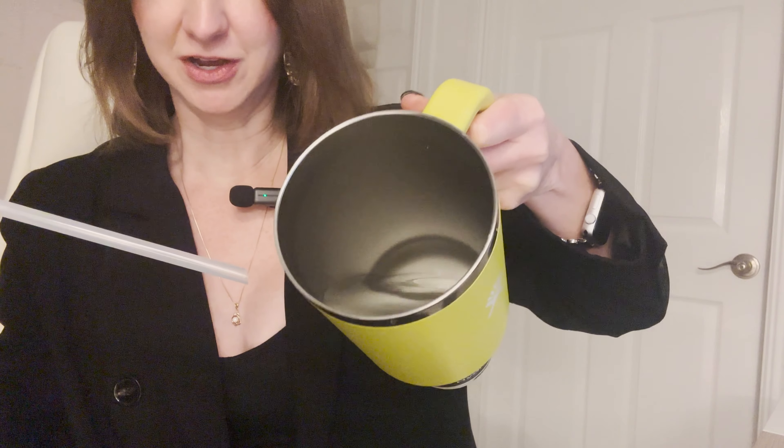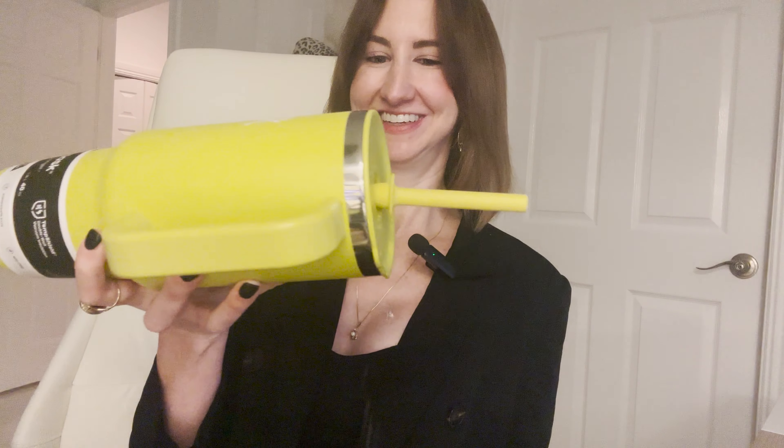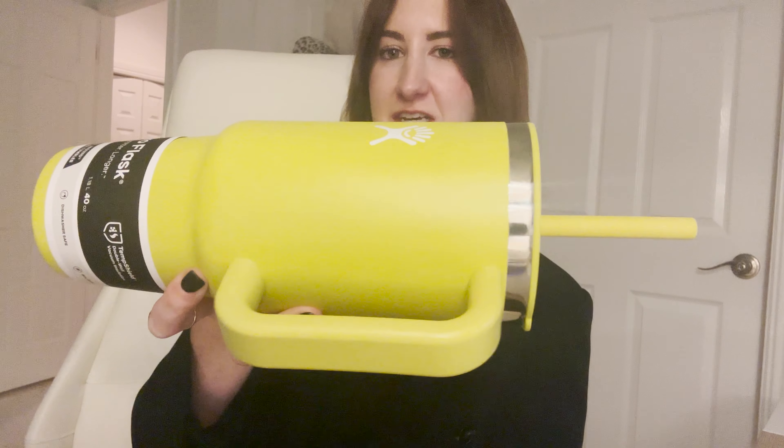I've just filled this with water and we're going to see whether or not it's actually leak proof. First test, let's imagine that we kind of just accidentally toppled it over. Definitely leaking at the top a little bit there. Let me kind of secure the straw. There it goes, not too bad. Honestly if you make sure the straw is nice and secure it's actually not leaking out.